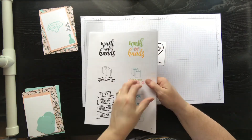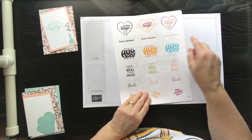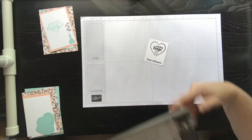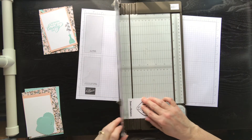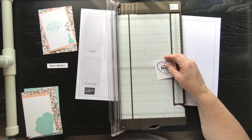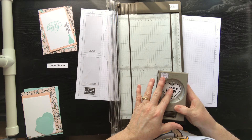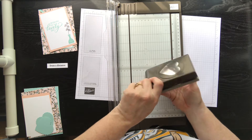Let me show you real quick how easy this was to do. I took my sheet that looks like this and cut it down this way. I watched Sarah's video and she suggested going across — but it doesn't matter, it's completely up to you. Then I took my paper trimmer and trimmed off the greeting, grabbed my heart punch, slid it in there, and when you use the black and white version you can do whatever colors you want.